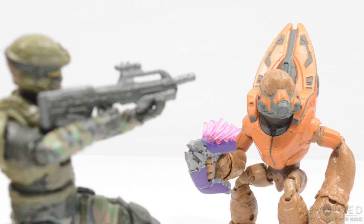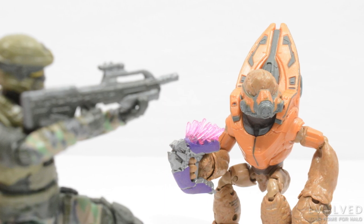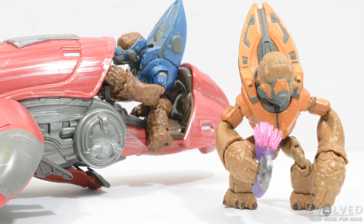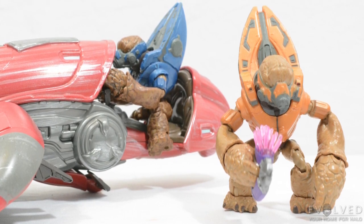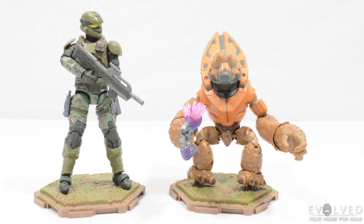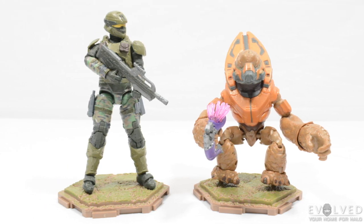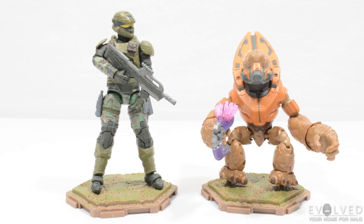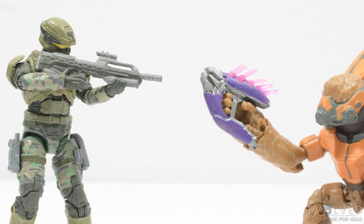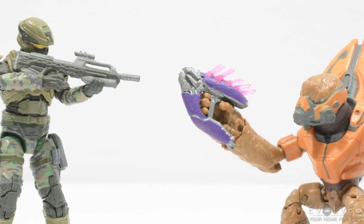Overall, this two-pack is incredible. Getting a Marine and a Grunt — the army builder for each Halo faction — in one package is really cool. The distinctive details on the Marine make it worth tracking down compared to the single-carded variant, and the Grunt is a wonderful addition to the collection. I am really impressed with this pack and absolutely recommend you track one down before it disappears from shelves. Let me know what you think in the comments below, and stay tuned for more content. As always, Evolved.